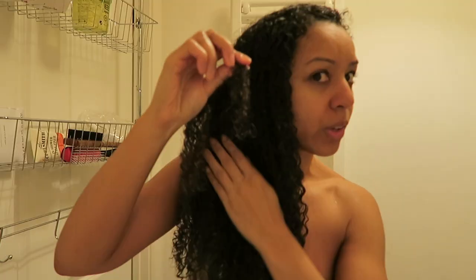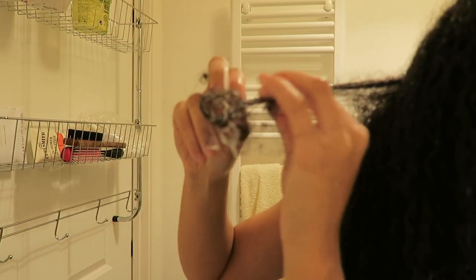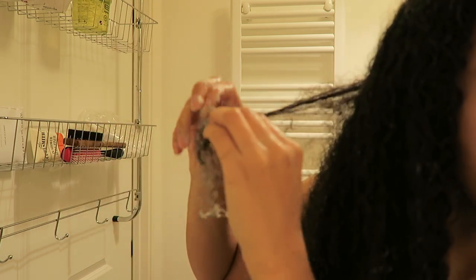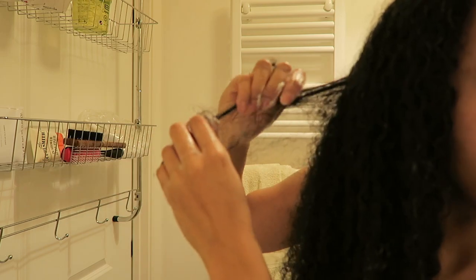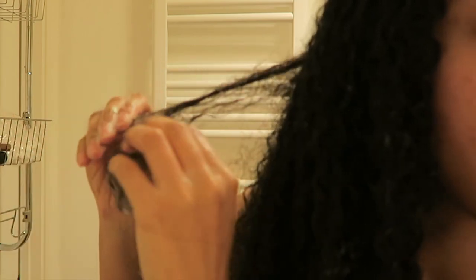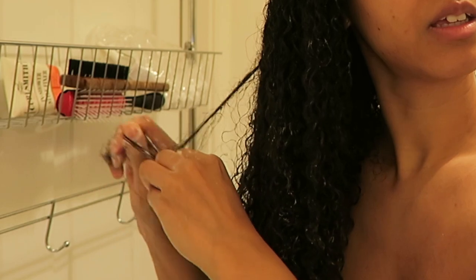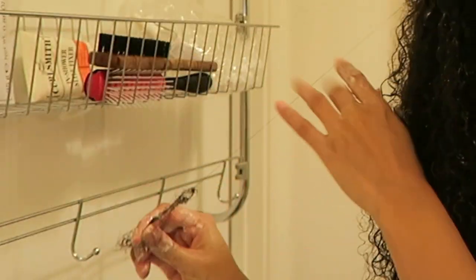I can feel a huge tangle here — I'm going to apply a lot of product to it so that we can get rid of it slowly and gently. I'm just slowly taking it apart, also adding some water. You just want to take your time with it, slowly. That, my friends, is why you need to be detangling on a regular basis and deep conditioning on a regular basis. Time to twist.